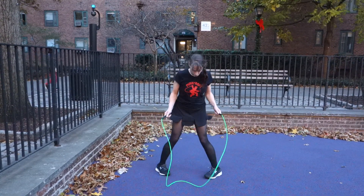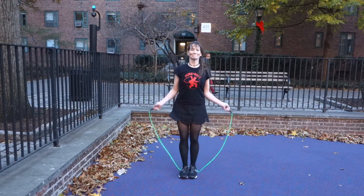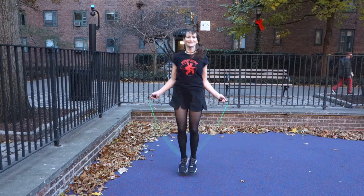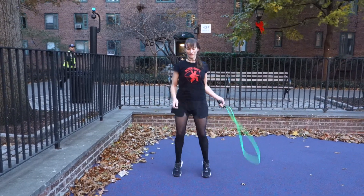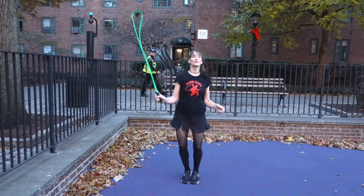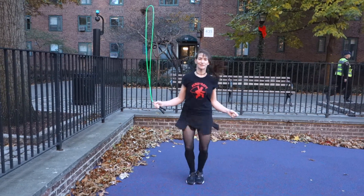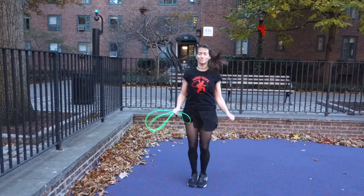You want to make sure that those knees are not caving in. There's a good example of what can happen. In that case it may be contraindicated, and as with all the jumps, if you do get tangled up, consider putting the rope down or swinging it to the side so that you can work on your footwork without having to worry about getting tangled up.